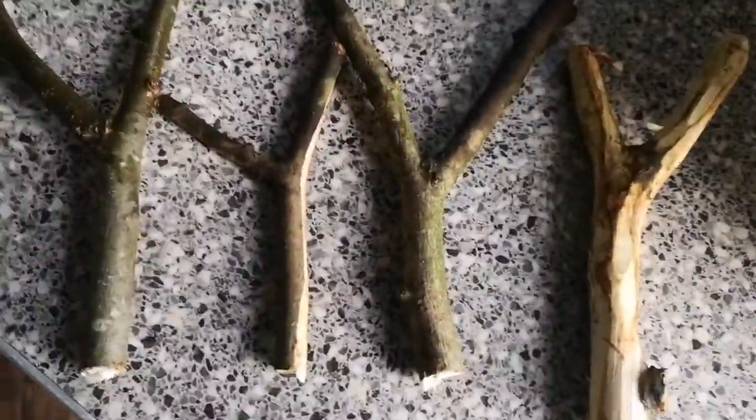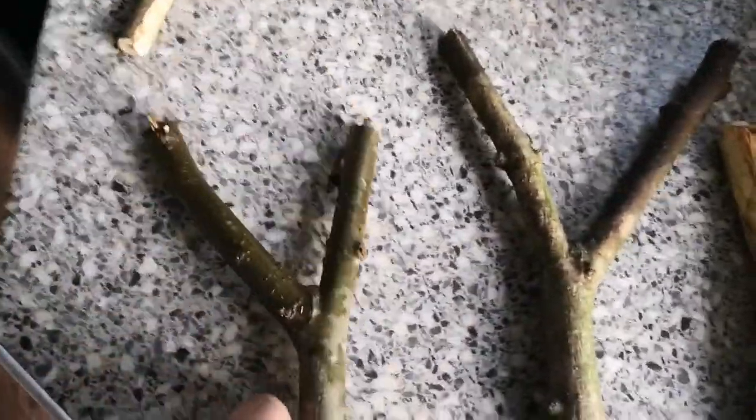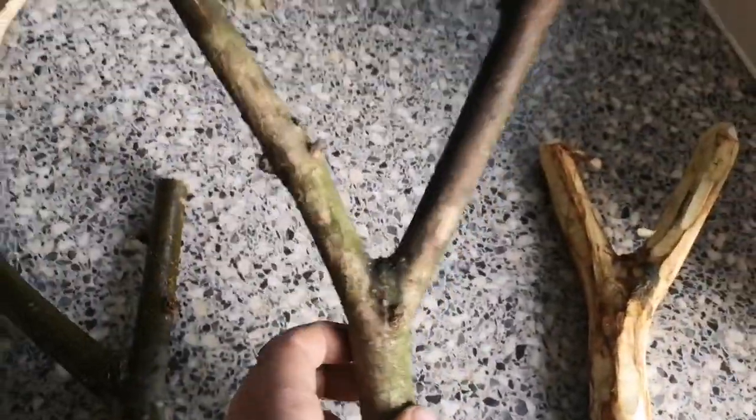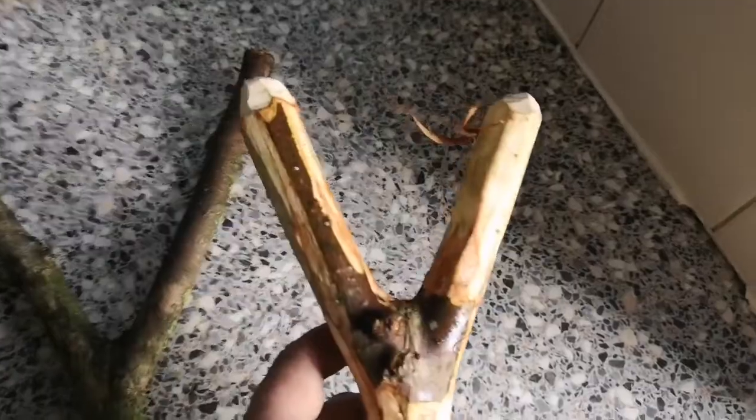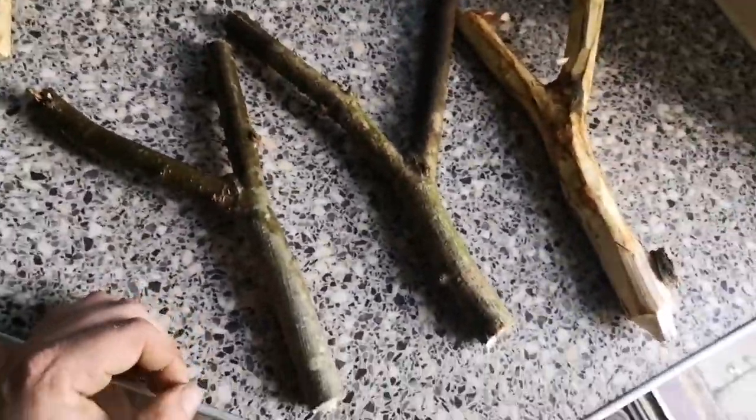There we go — got four to pick from. That one's a bit wonky, that one's not so bad, that one's straight, and that one's a bit thick but I've got a Dremel, I could shave some off and fit it to his hand.